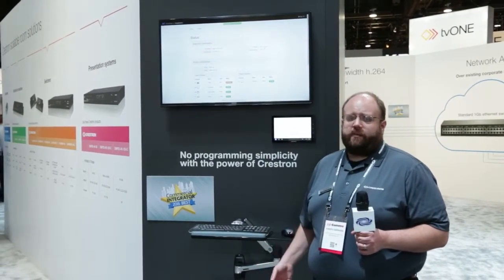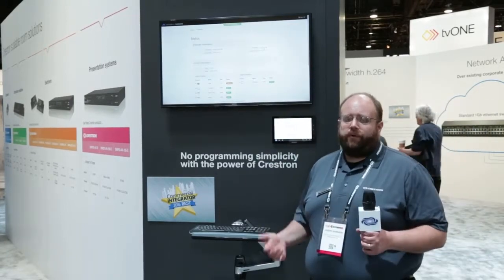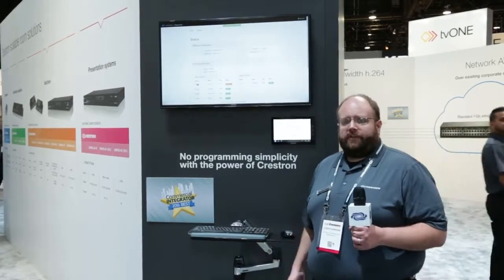All you need to do is take the device out of the box and configure it from the web, and away you go with the conference room. No custom programming required, nothing else.